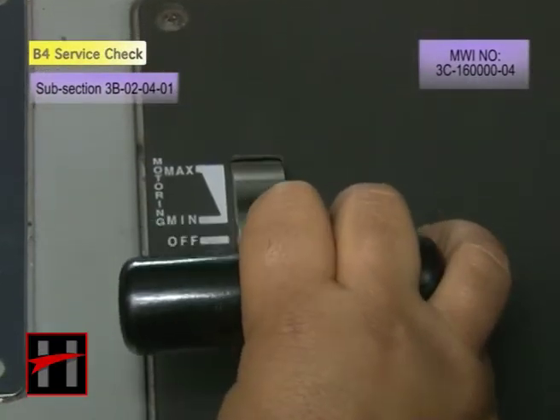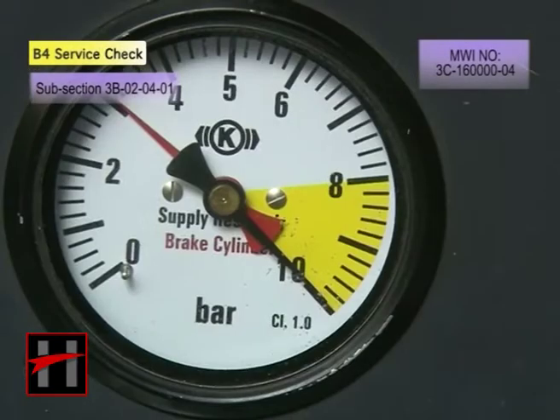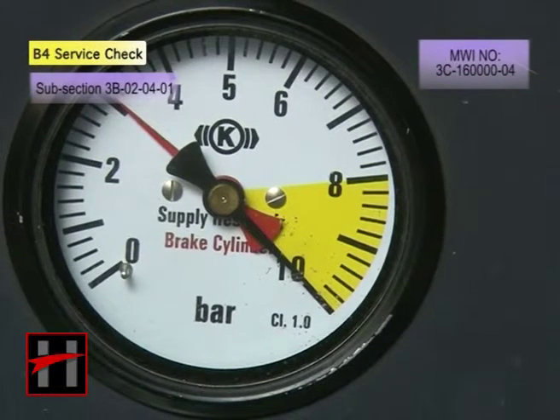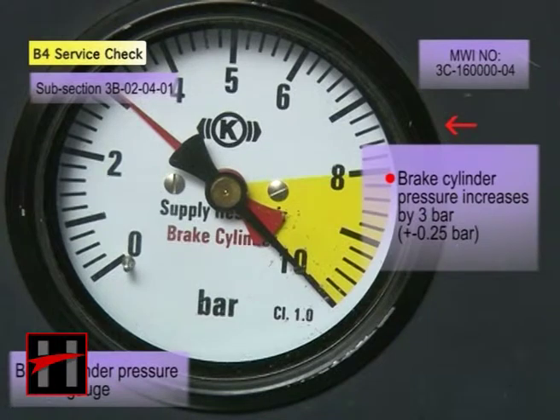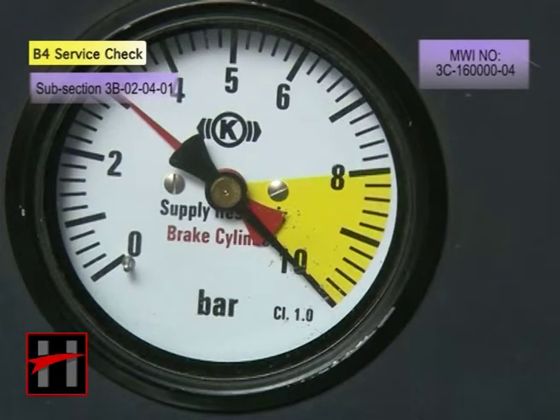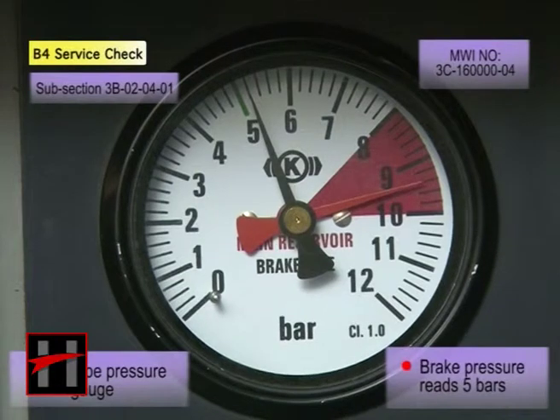Move the master controller to emergency brake position. Check whether the brake cylinder pressure in the BP pressure gauge in the cab increases by 3 bar, plus or minus 0.25 bar, and brake pressure in the pressure gauge in the cab reaches 3.5 to 5 bar.